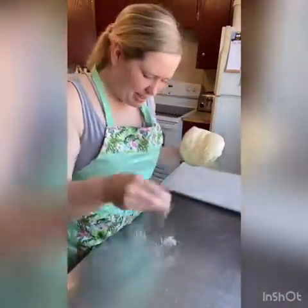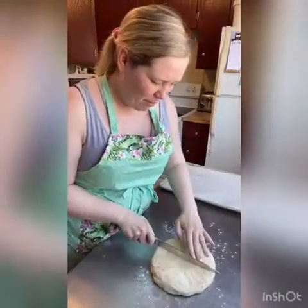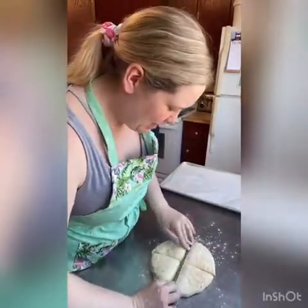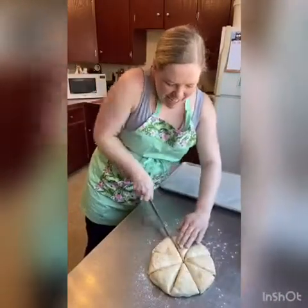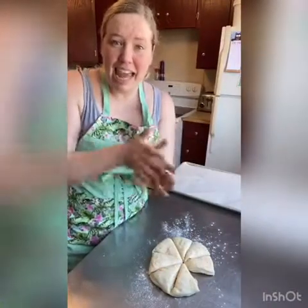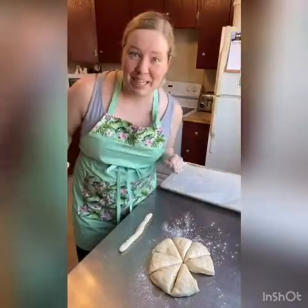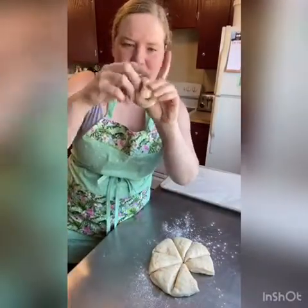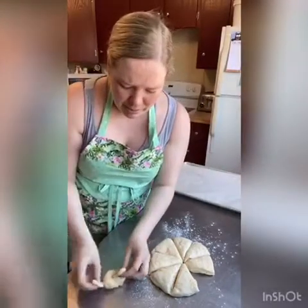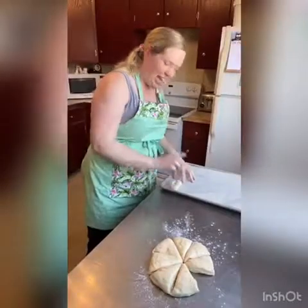Our cheesy dough baby's all risen so we're gonna cut it out now. I'm just gonna put it on my lightly floured surface, press it down, and then I'm gonna cut it into eight pieces with a knife or a bench scraper if you've got one. We just want them to be pretty similar in size. Grab one piece and roll it into a rope about six to eight inches long. Then to knot it, take the two ends and wrap them around like you're tying your shoes, and then pull the two ends together and pinch them. Then you have this cute little knot and we'll put that onto a lined baking tray.